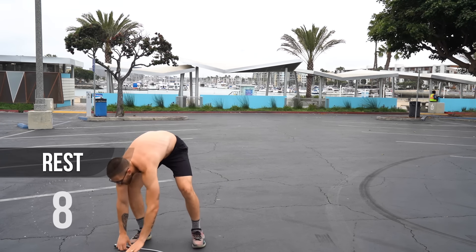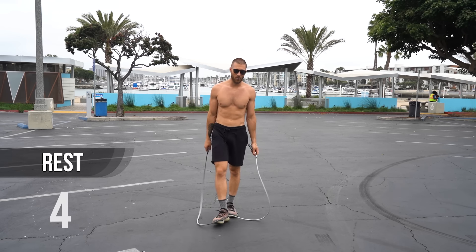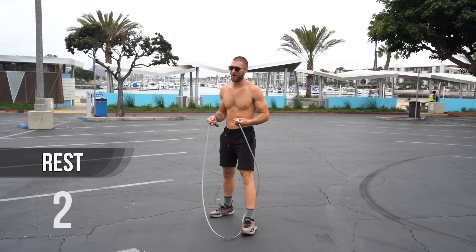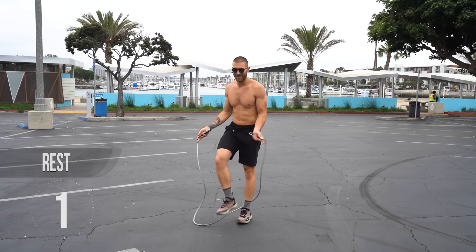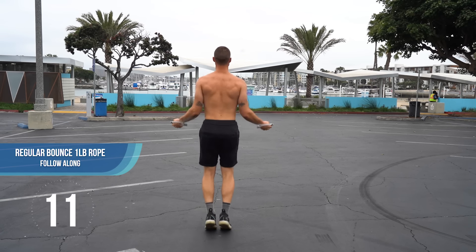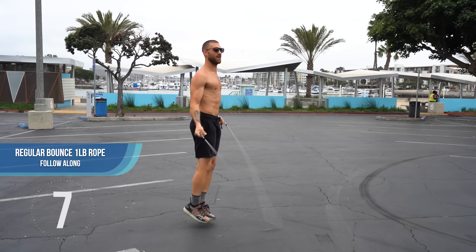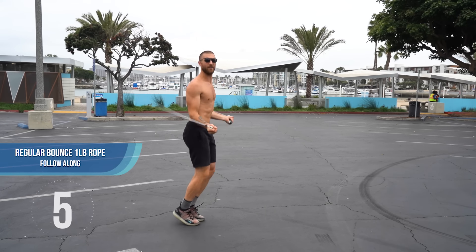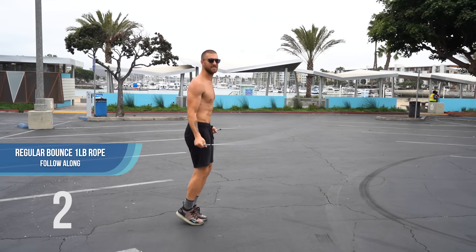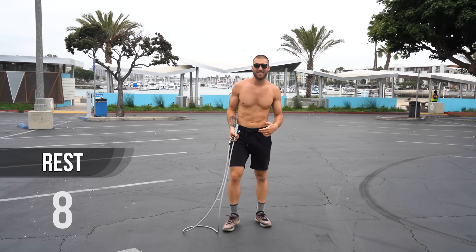Pick up the jump rope. Again, we're going to do regular jump rope, regular bounce. The next thing I want to talk about is looking at my back. Hopefully you can see my shoulder blades are pulled back together and my shoulders are being pulled down away from my ears. So I'm actually bringing in my back muscles as I'm jumping around. It really becomes a full body exercise.